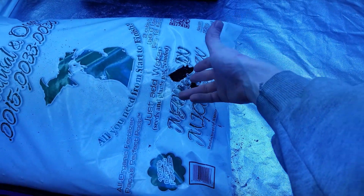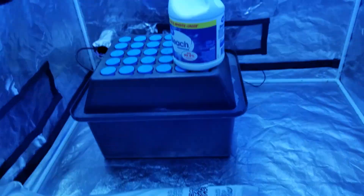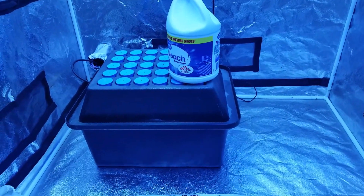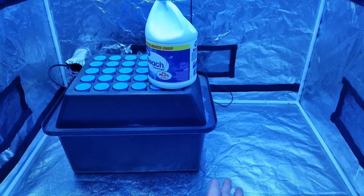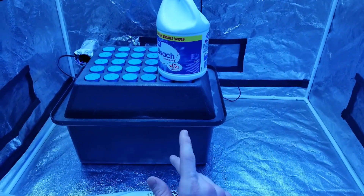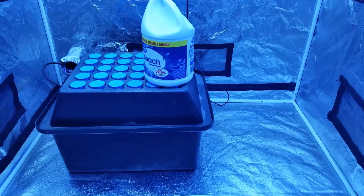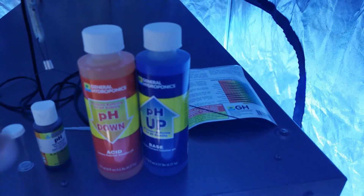I ripped the dirt bag getting it out of the car so I've got a little dirt in the carpet to vacuum up. The cloner - I just got a pH hit. I'm just letting it cycle fresh water through it; I've had bleach in it for the past day just to clean it out. I've got the collars from my old 80-site OxyClone unit - I was being cheap and didn't want to buy new collars, so I soaked those in bleach. We're going to take four and four as far as THC Bomb and Widow Bomb clones go on this 30-site cloner.